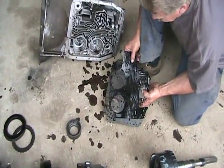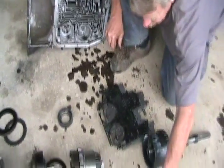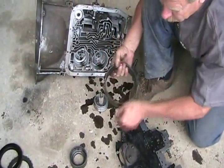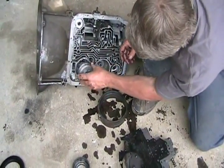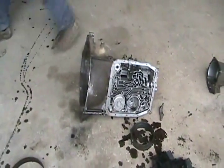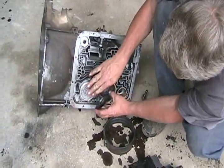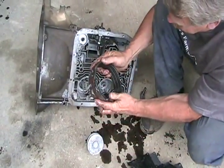In between the valve body and the housing is just this gasket. The pistons go in these holes, and there's a cap on top. The cap is held on just by a C-clip, and oil flows in between the cap and pushes the piston down. That pin clamps one of these brakes.